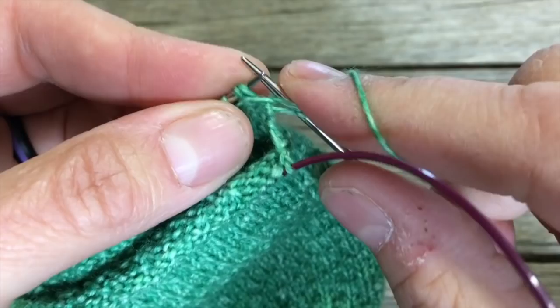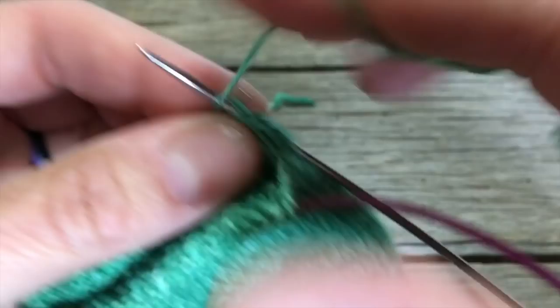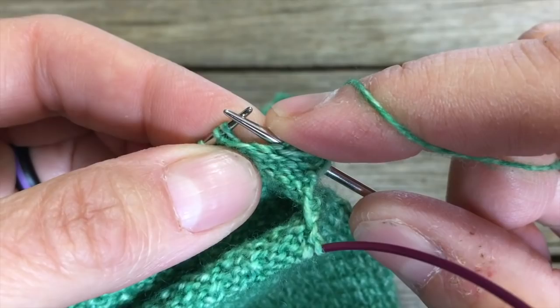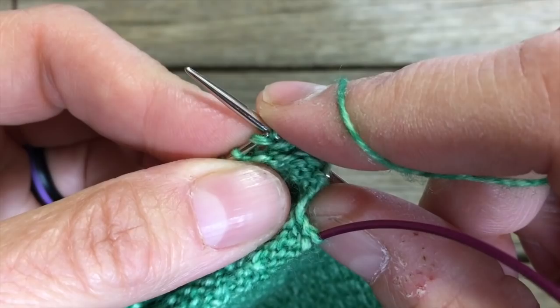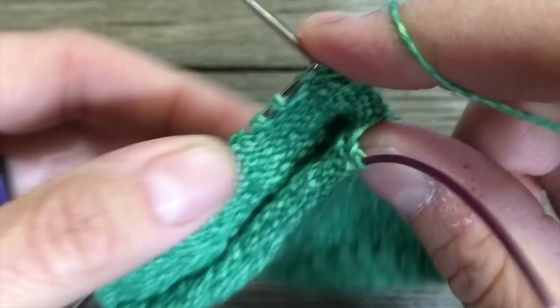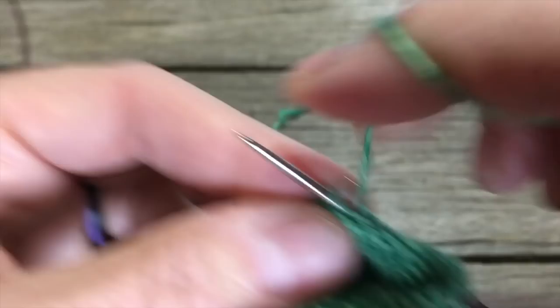Slip the first stitch as if to purl, then purl all the stitches back across to the beginning of your heel flap. You can see how there's a bar where it skipped the stitch we slipped — but we're going to purl that. If we didn't, the next time we go to slip it we'd just be elongating it more and more, which won't work. So just purl back across.